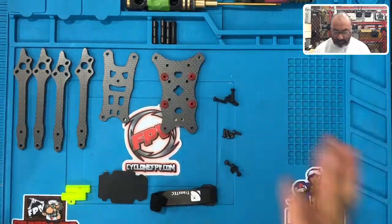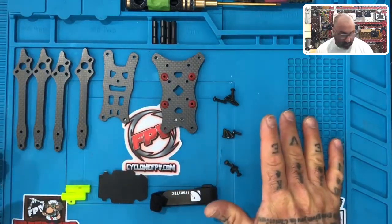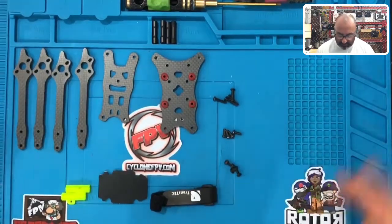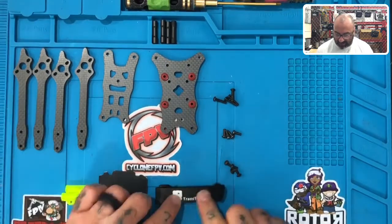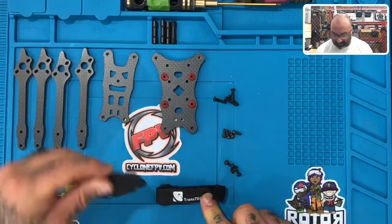Alright guys, so what I've done — I actually opened this before I started the camera, so I've kind of emptied the parts here, but we'll go over them very quickly. In the container that you have, you're going to see the following. In the package for the frame, you're going to have one Transtech lipo strap and one Transtech silicone lipo pad right here.